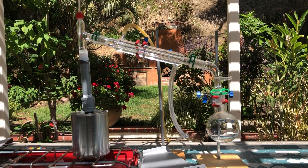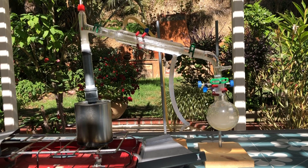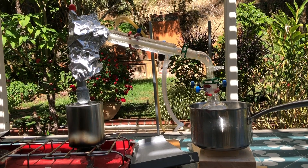Then I set up for distillation. After about a half an hour, white vapor made its way up the still head but was having trouble making it past the angle. Additionally, the heat from the propane was starting to warm up my condenser, so I insulated the apparatus with some aluminum foil.